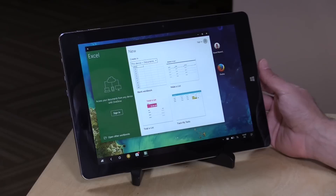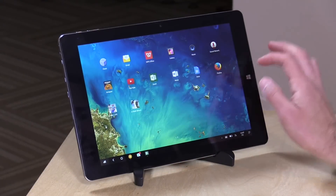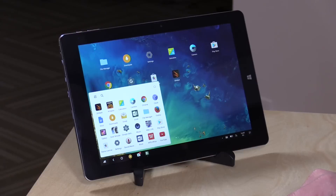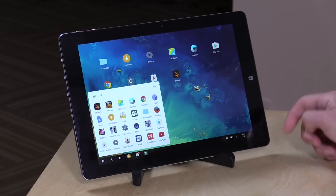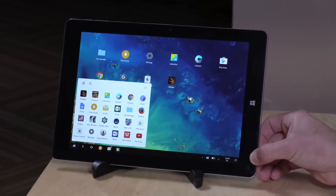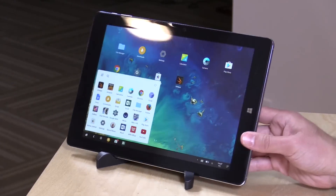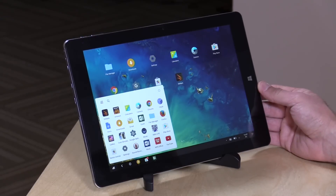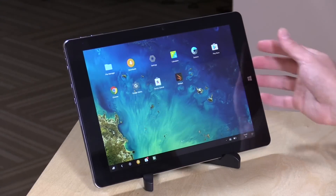So let's take a look at the hardware, then we'll get into how all this performs. It's kind of funny — it has the Windows button on there, but this is actually controlling things in Remix OS versus a Windows device. This one has 2 gigabytes of RAM and 32 gigabytes of storage, and a 10.8-inch IPS display with really nice viewing angles. It's 1080p and it really looks nice at all angles. I was very impressed with the screen for the price — this tablet is about $130 on Gearbest, so very inexpensive but performs quite well.